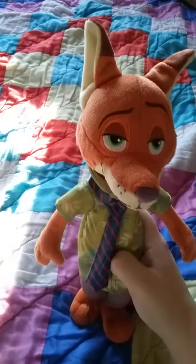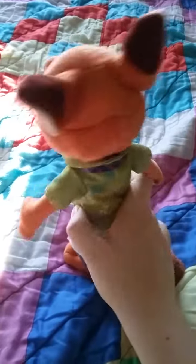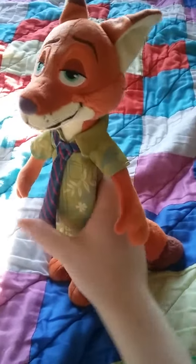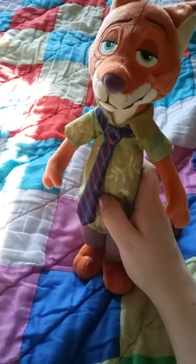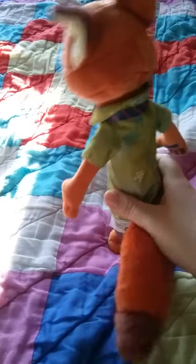I got this plushie yesterday from the Disney Store at Lime Ridge, and he is a really decent plushie — like how he has the necktie, and he has a little tail back here.